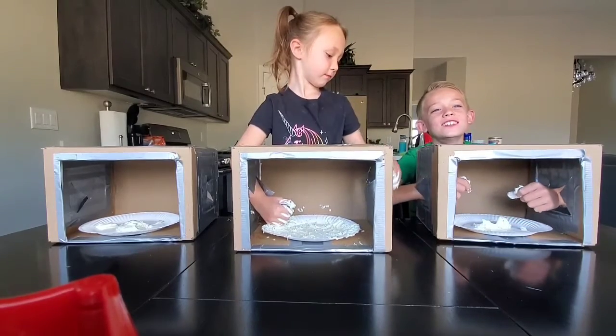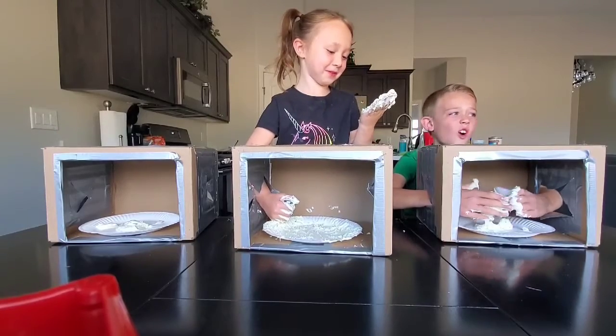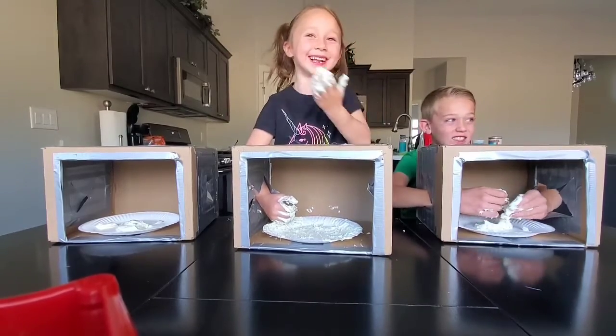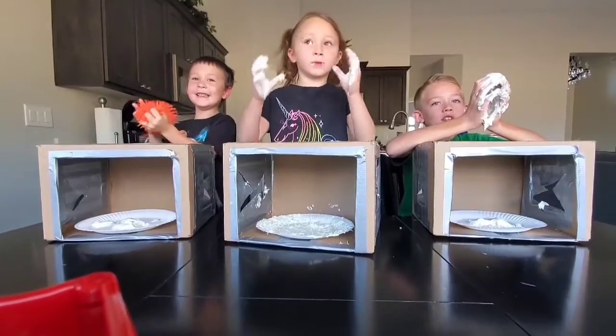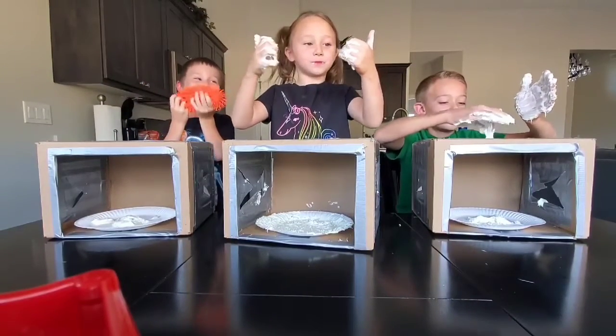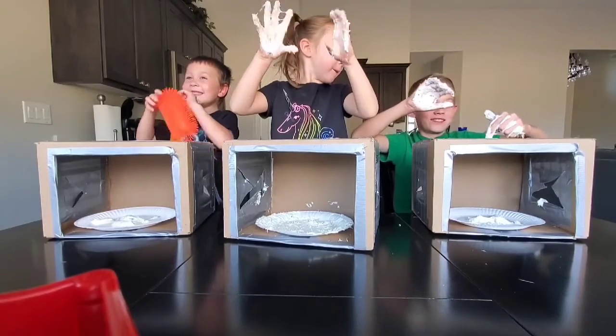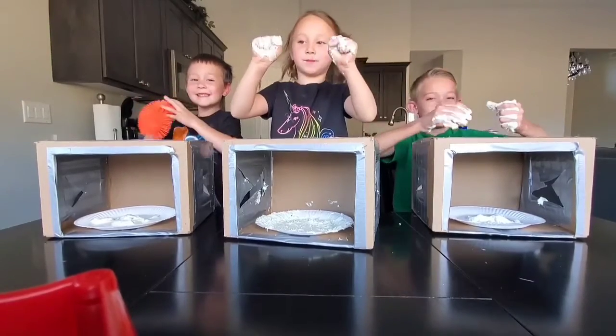One, two, three — put your hands in. Oh my gosh. Don't look at your fingers. Ty, put your hands in. What is it? It's cream. Cole? I don't know. Cake! Cake, cake, cake. Everything's straight up in it.